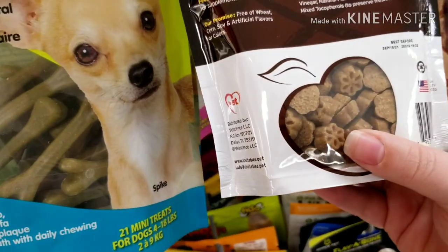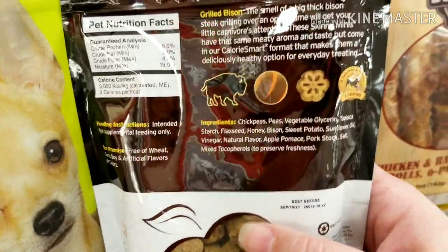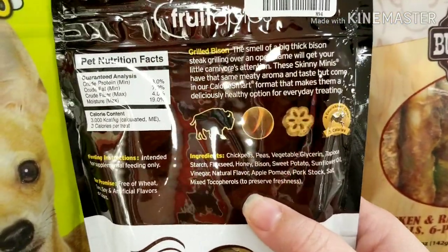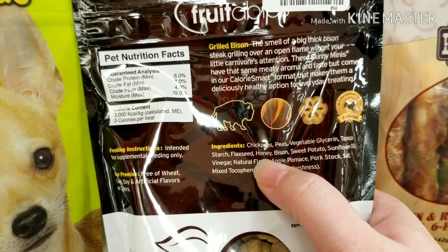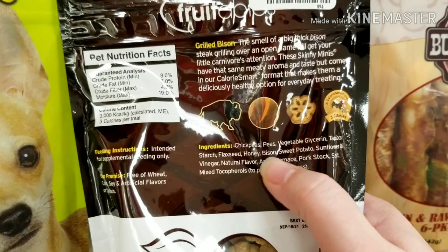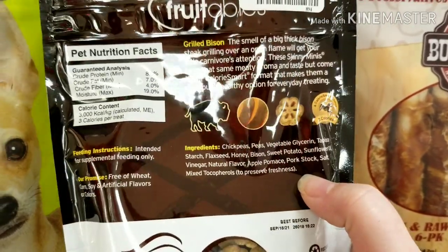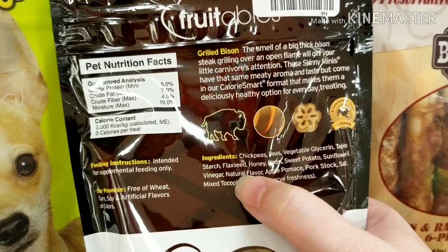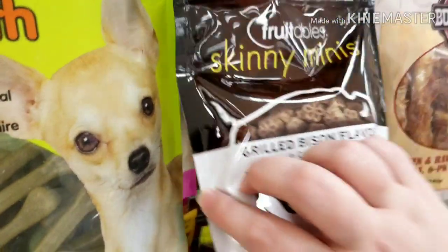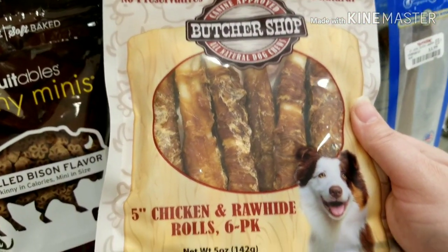This one caught my eye because it claims to be bison. But look — chickpeas, peas, vegetable glycerin, tapioca, honey. That's just straight-up sugar on your dog's teeth. And bison is way down the list. Also, anybody who's watched my videos knows how much I despise 'natural flavor' — that's a loophole where they can put whatever ingredients they want.